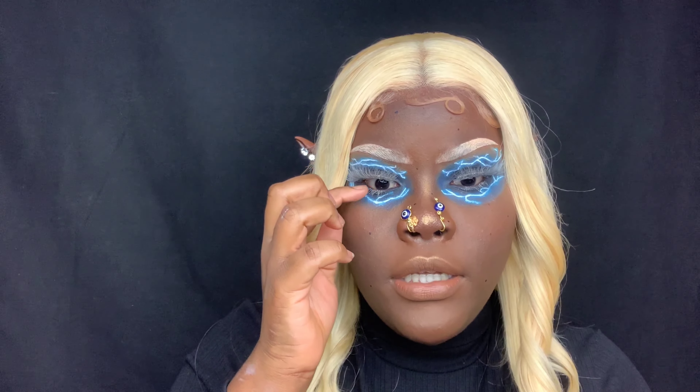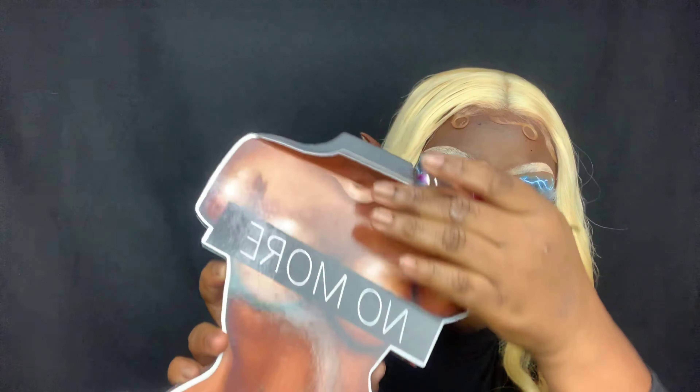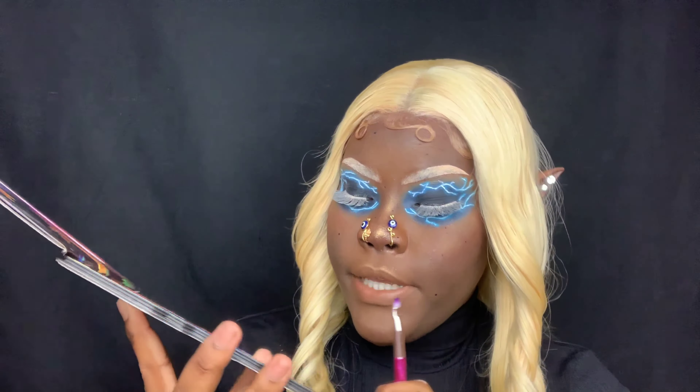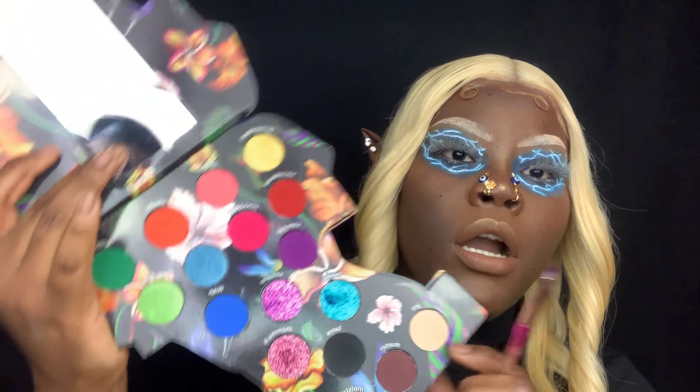I put white foundation on the lashes and then set them with the same powder I used to set my eyebrows. Now I'm just going to be popping some shimmer right into the corner of my eye. I'm dipping into the palette from Dramatique Boutique called No More Nudes — you can use code Jade for some savings at checkout. I'm dipping into the blue shimmer shade called Margo.